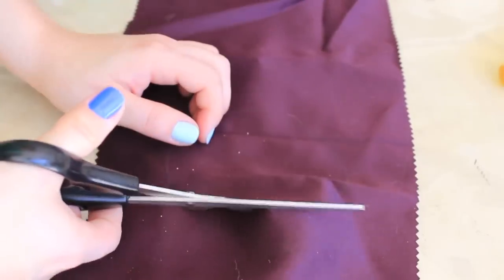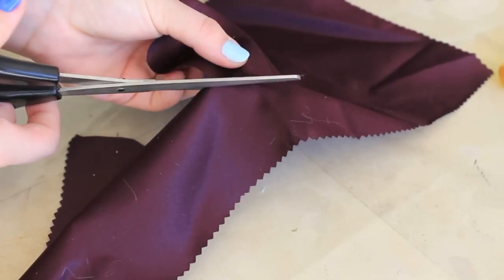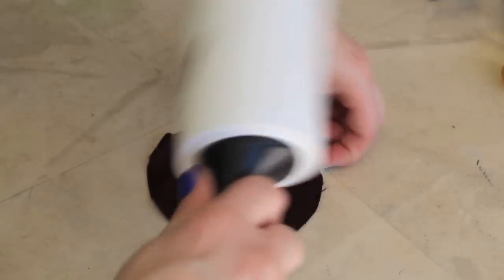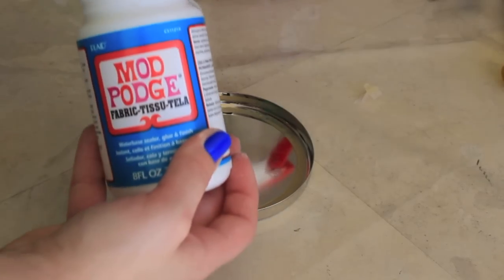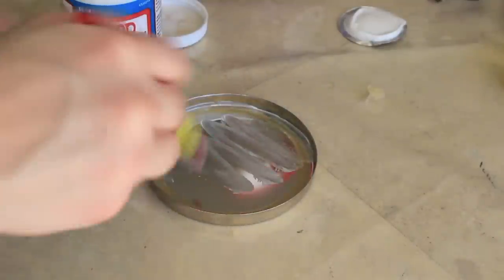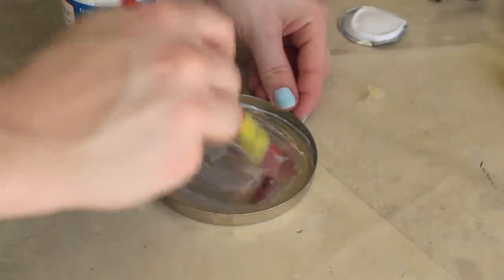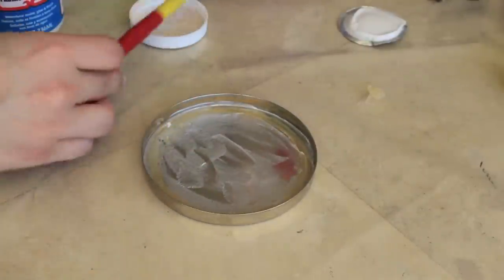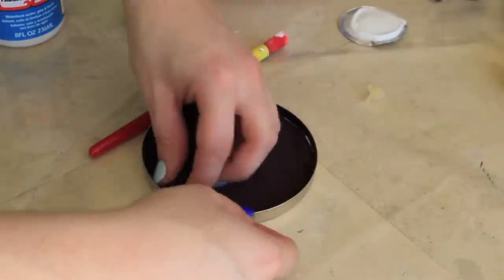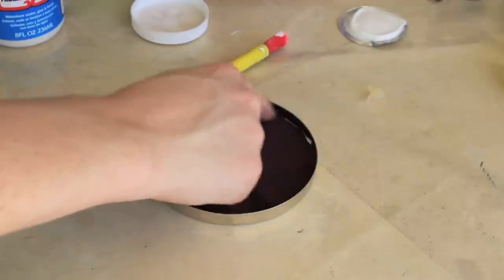I'm going to use my scissors to help me cut this circle out. Now I'm using a little brush to get all that cat hair off. I'm using my Mod Podge — any fabric glue would work, you don't have to go out and buy it. I'm taking my paintbrush and painting the Mod Podge on, then I'm just going to take my fabric piece and place it right on that base. You can use any color fabric you want — I thought a dark color would look nice, so that's why I chose it.